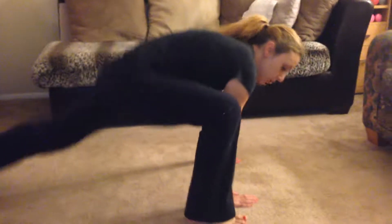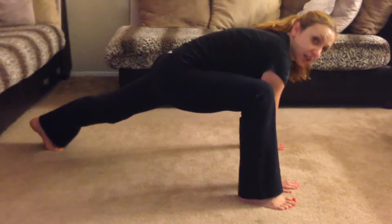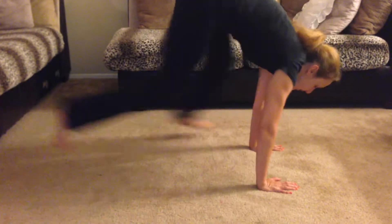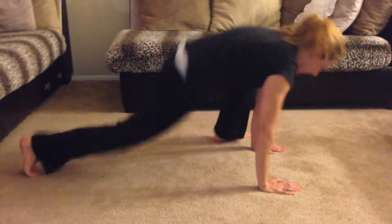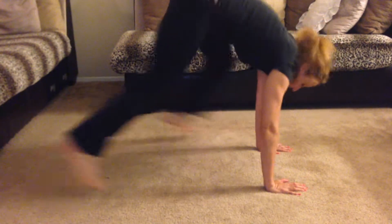We're going to start with mountain climbers, but we're going to do outside mountain climbers. So try to bring your hand and your foot in one same place. And we're doing 20 times. That's 10.